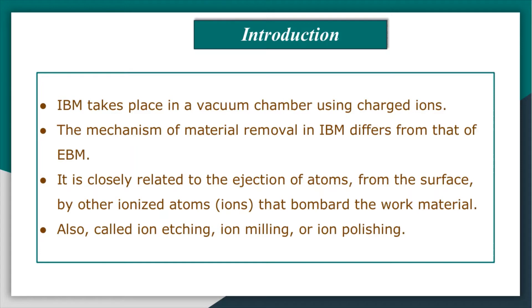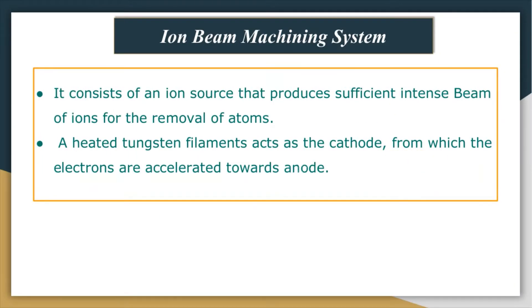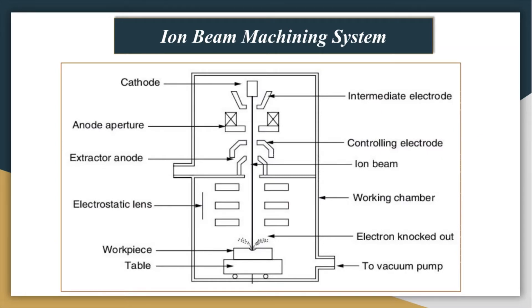Let us look at the ion beam machining system. The system consists of an ion source that produces a sufficiently intense beam of ions for the removal of atoms from the work surface by impinging of ions. A heated tungsten filament acts as a cathode from which the electrons are accelerated by means of high voltage, around 1 kilovolt, towards the anode.